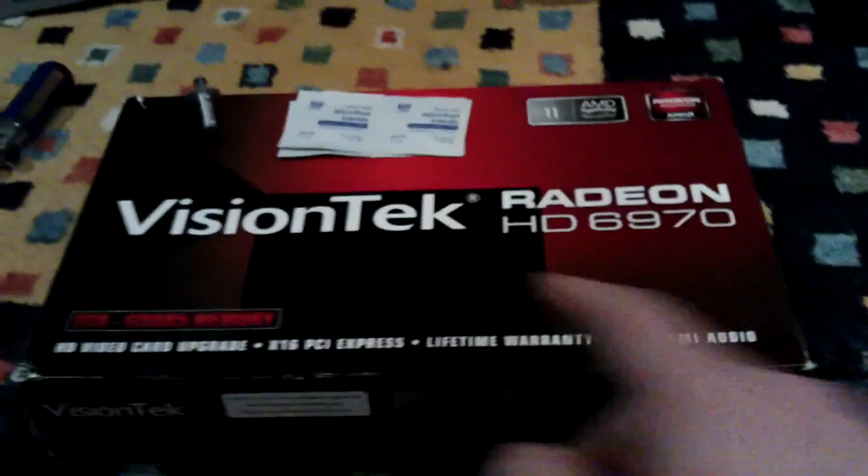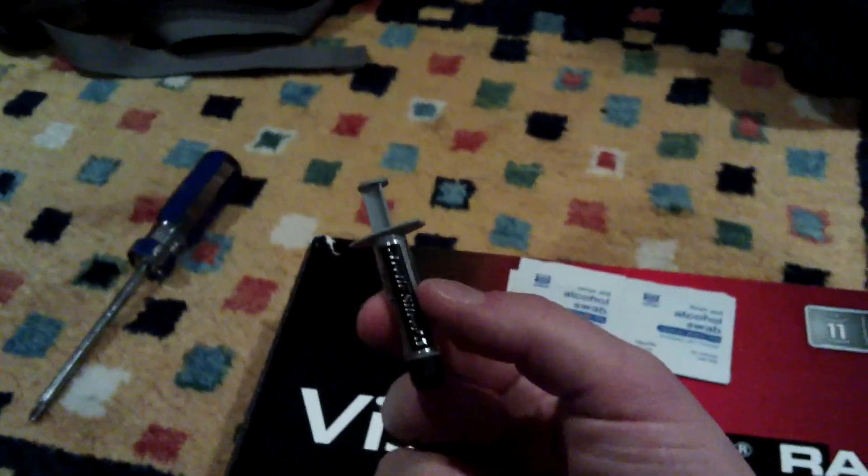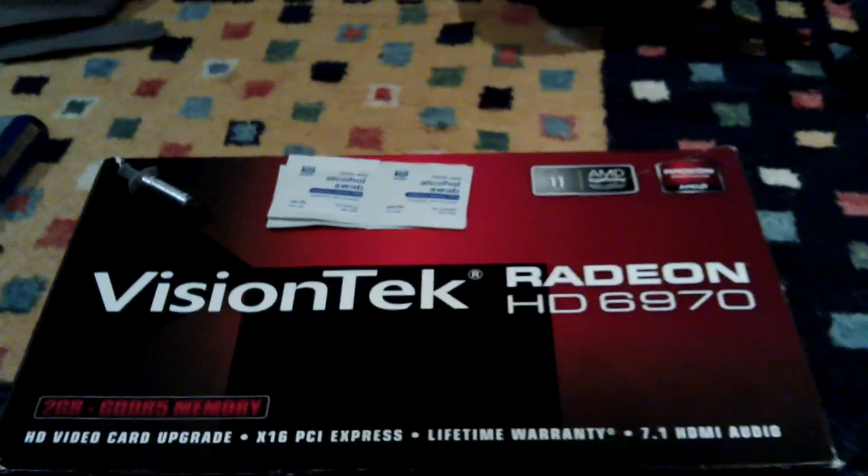My room's pretty messy right now, to be frankly honest — this would be an improvement. Anyhow, we have the Radeon HD 6970, a bag of screws, some grease, alcohol swabs, and a wide-head screwdriver. What we're gonna be doing is some TLC — this thing basically ran non-stop since I bought it.